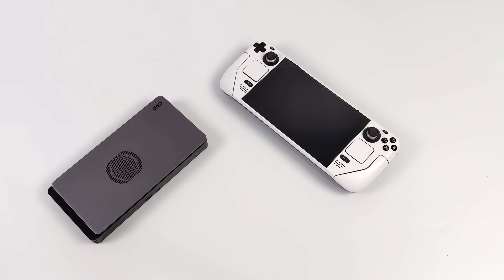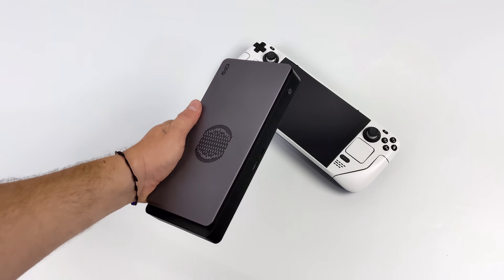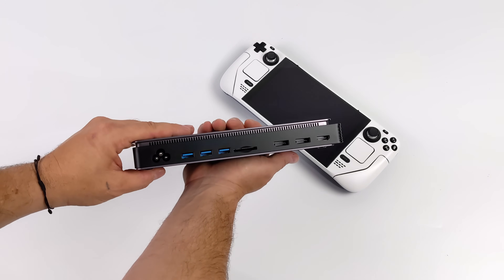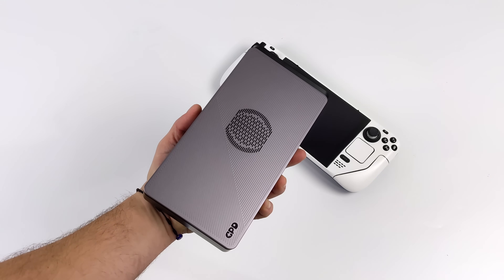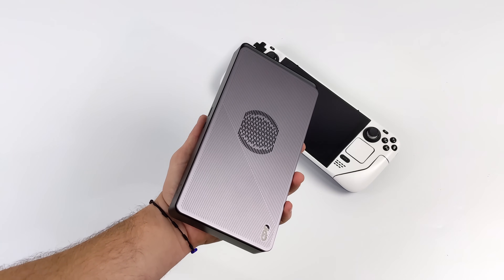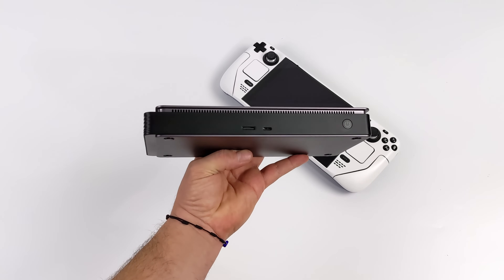It's all thanks to GPD. They recently released their G1 external graphics dock, and this thing is awesome. It actually works over Thunderbolt 3, Thunderbolt 4, USB 4, and Oculink. We're going to be using the Oculink connection here with the Steam Deck, and this just happens to have an AMD Radeon RX 7600MXT. We've got eight gigabytes of GDDR6 VRAM, and the whole unit is self-contained — the power supply, GPU, and everything is built into the dock.